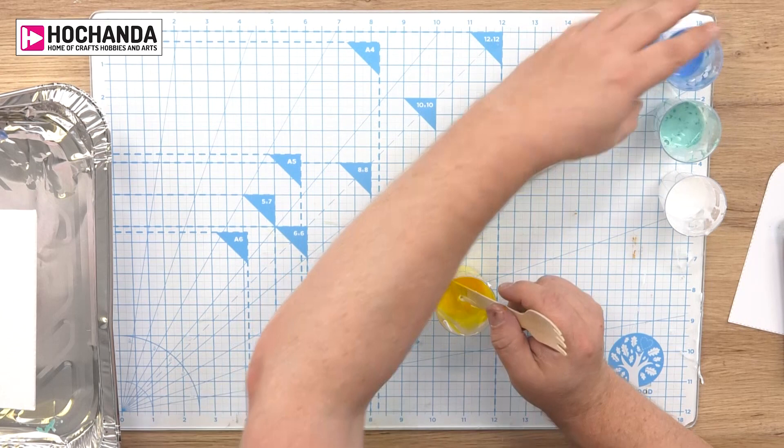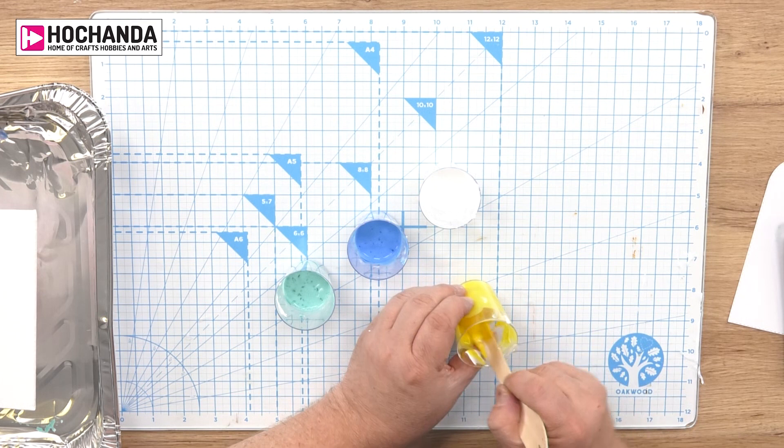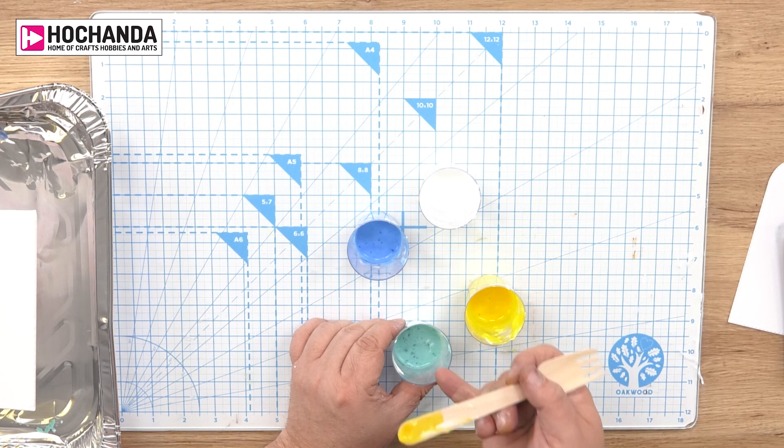I've then made another one with blue and another one with the aqua or turquoise, and finally I've got one here which is just the Craft Artist PVA glue and water — that is my base. Just make sure that one is nice and stirred.